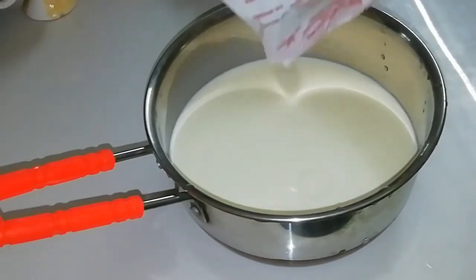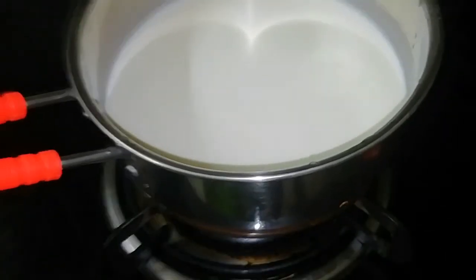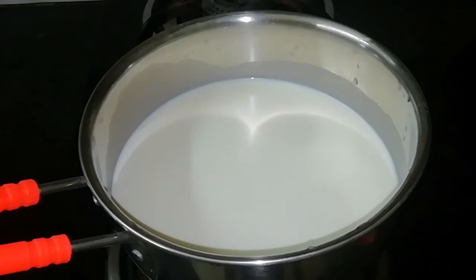After adding the condensed milk, I will heat it on a medium flame. I will add sugar to the mixture.